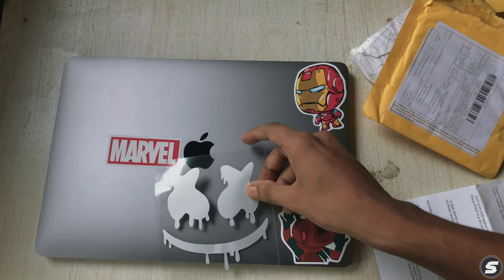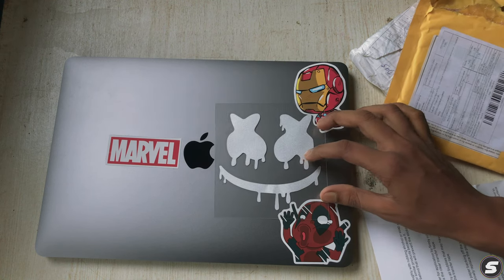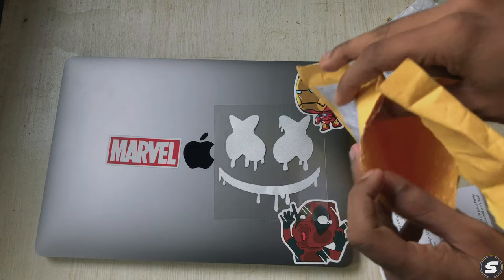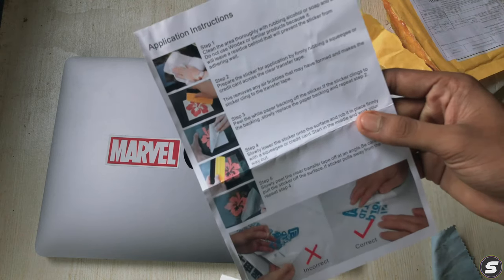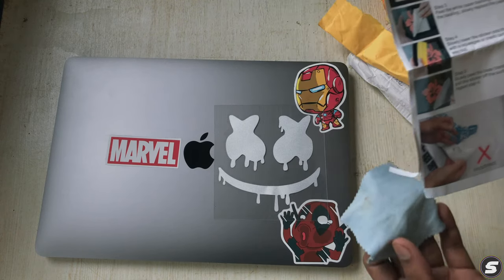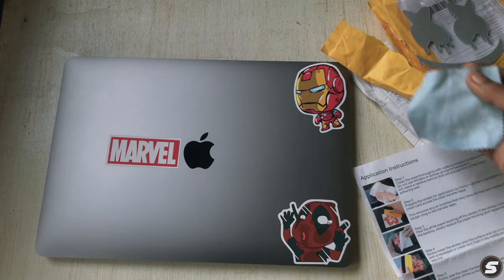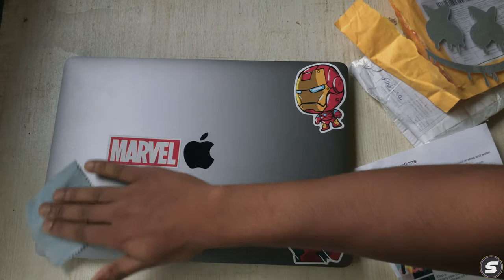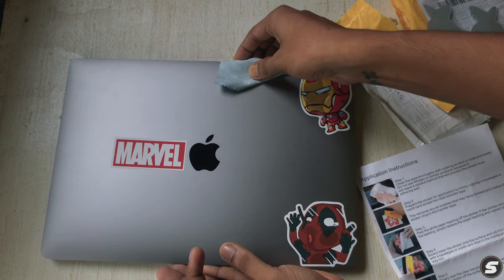I need to decide where to stick it. It will look good here. The instructions say step one: clean the area with rubbing alcohol or a cloth. You need to rub your MacBook or any laptop surface before applying any sticker.